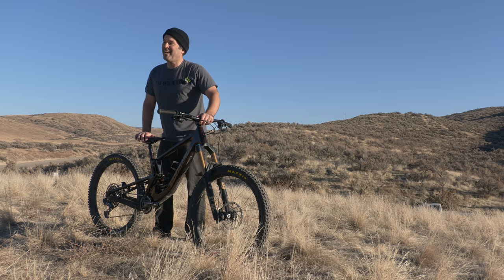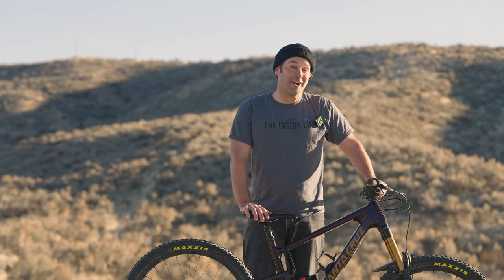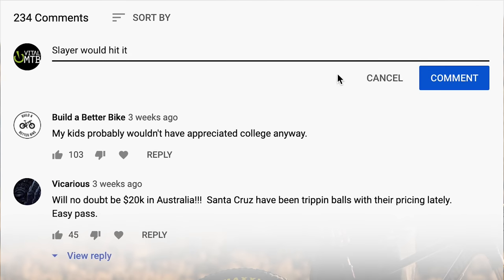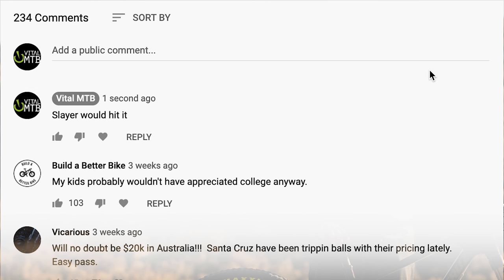If you've made it this far into the video without leaving a comment about the price of the bike, leave a comment below that says 'Slayer would hit it.' And we're going to get into the ride impressions with our man B3Z.